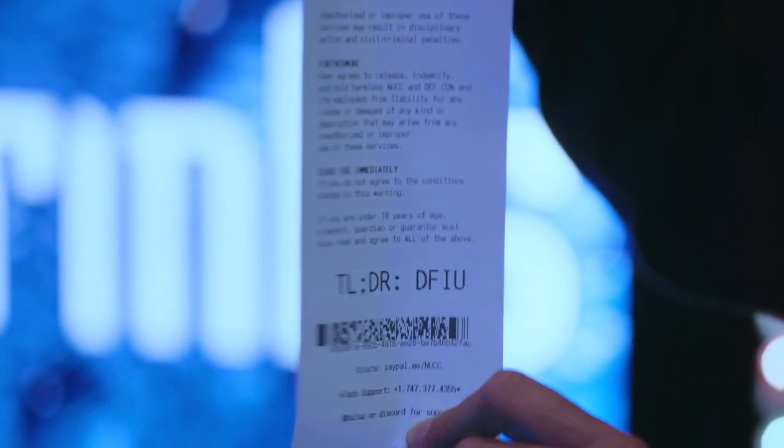You would jump on the DEF CON Wi-Fi network, SSH into the IP that we give you, and then you get a username and password. You pop that in and it should be good to go.